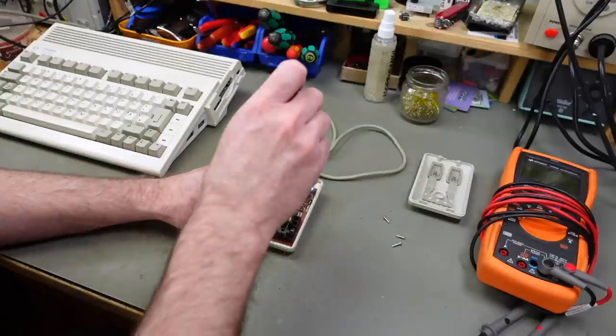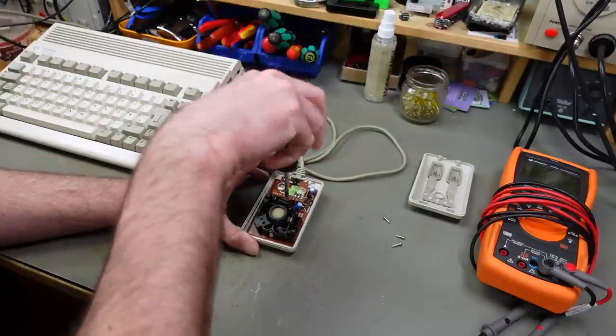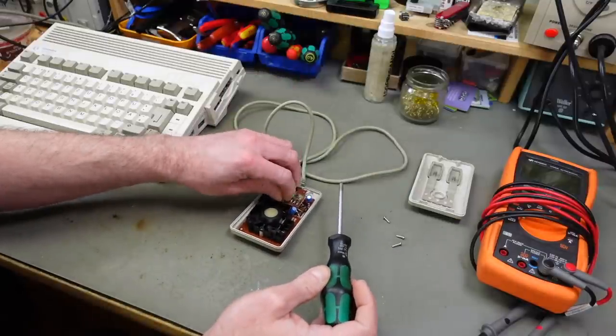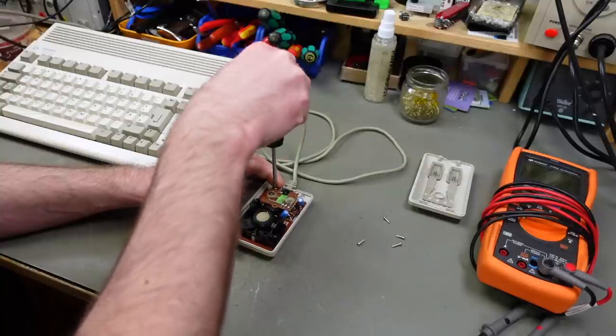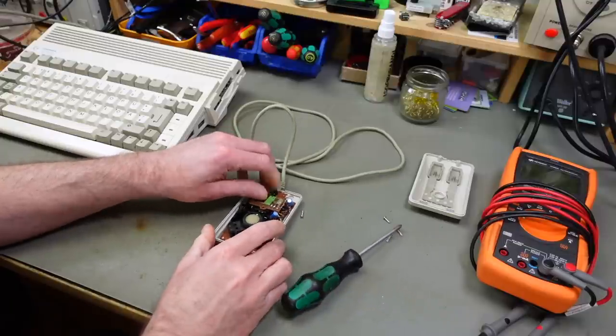The early Macintosh mice are also very much the same — again with a different connector and a different pinout, but the same electronics basically. So some of what I'm going to attempt will also apply to those.